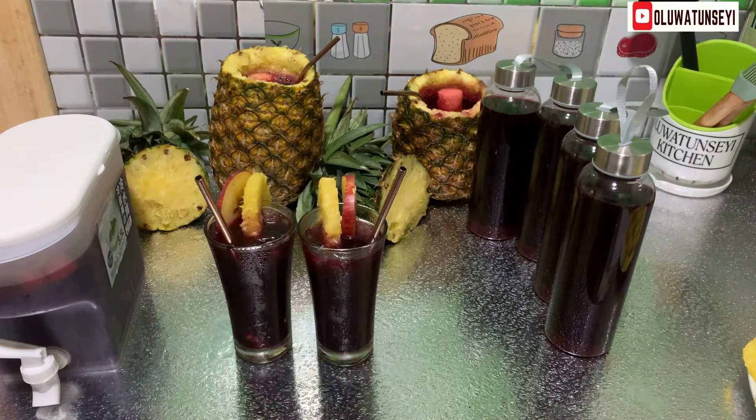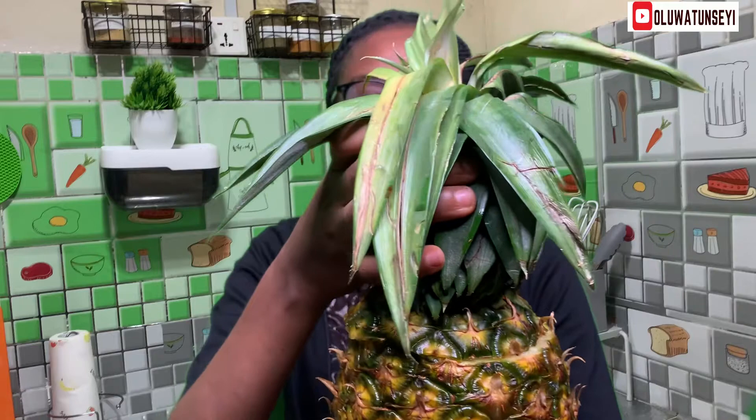Yes, I present to you our all-natural, spiced, healthy, pineapple-flavor hibiscus drink.